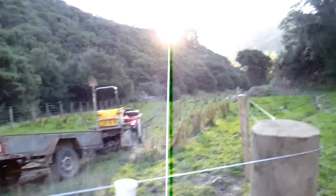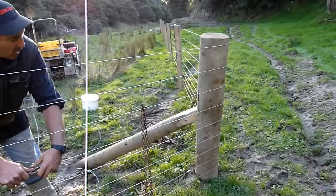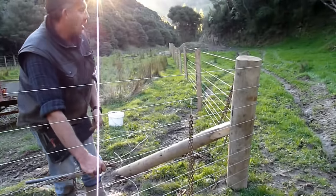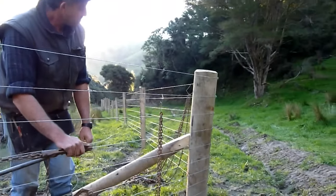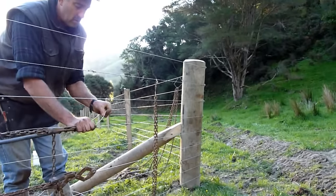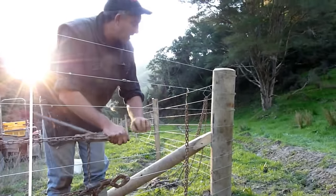All those corners and strainers — are they deeper in the ground than above ground? This one here is the same length in the ground as it is out. But the ones at the end of the line, how far are they in the ground? 1,500 — or 1,300. Shouldn't move with that. Normally, but some of this soft ground around here is letting us down a bit, so we've got to make sure we put foots on them.